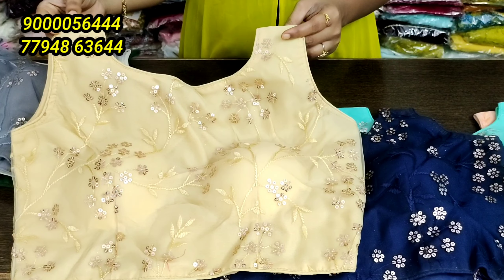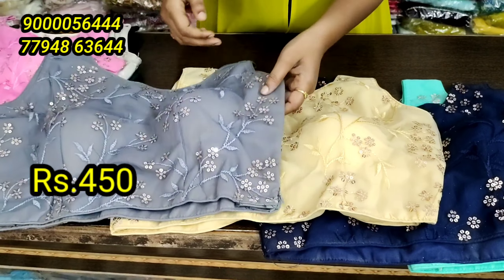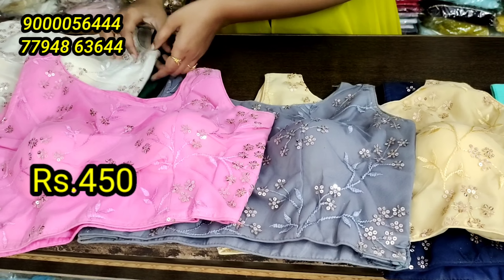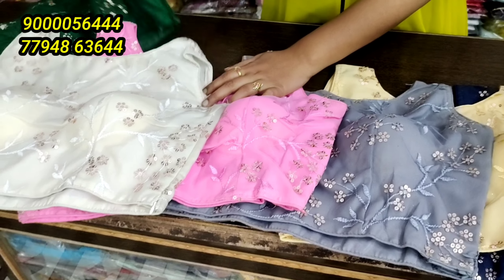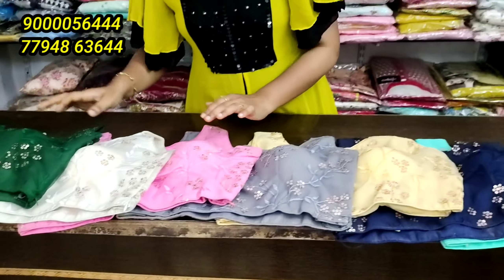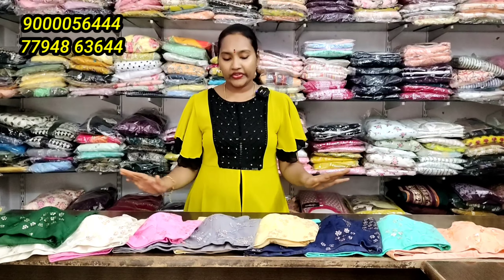There is an ash color, pink color, white color combination, and green color combination. If you have any questions, you have to book your order. The offer price is only 450 rupees.